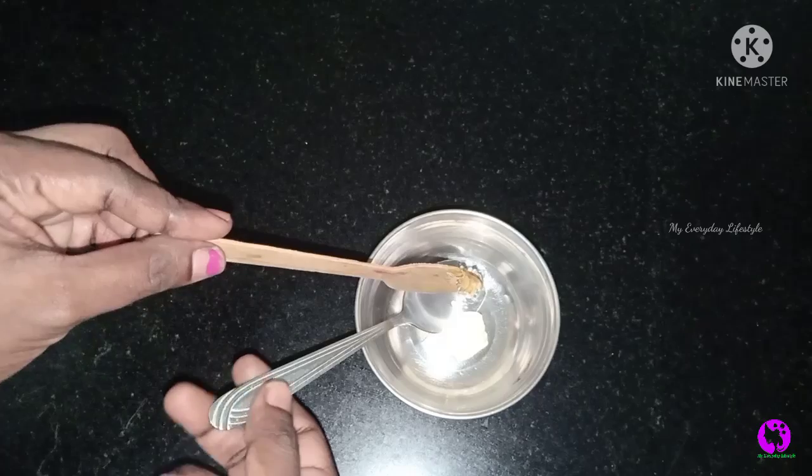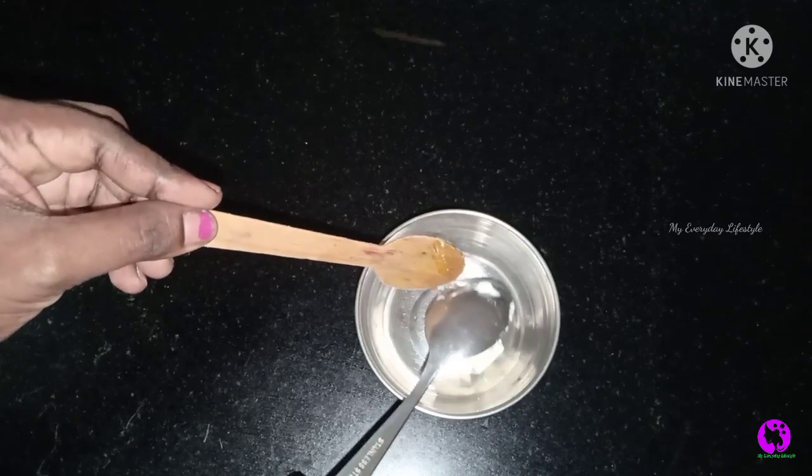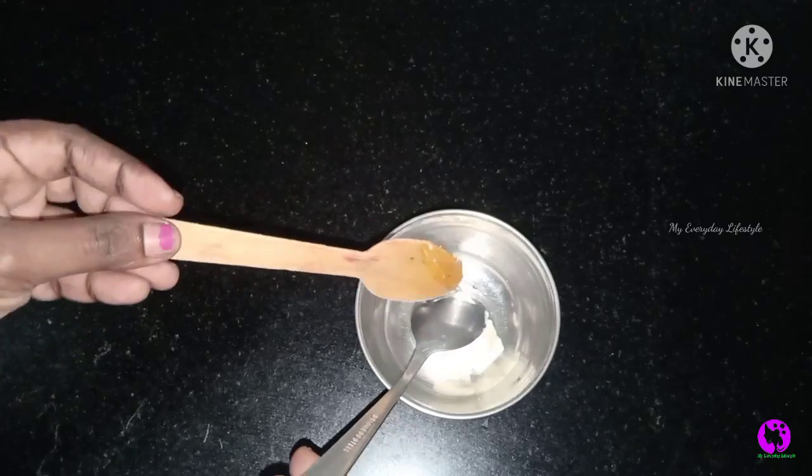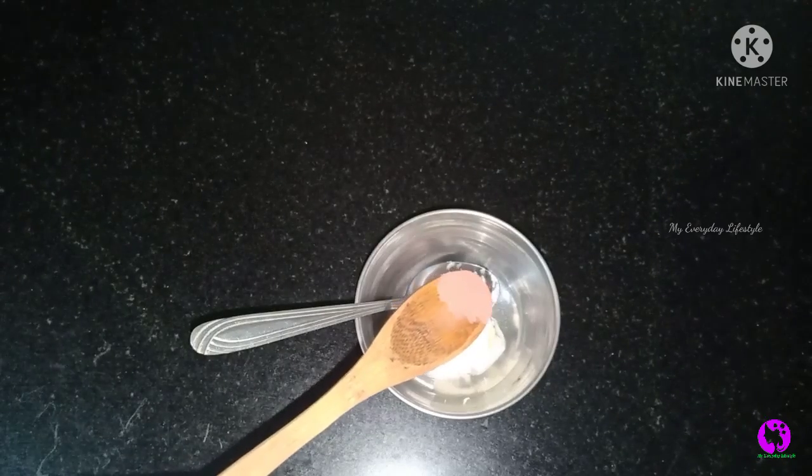We will add a small spoon of this pack. If you use this fresh aloe vera gel, we will use it. This is the creamy type of gel. So, we will add the gel — we are going to improve our skin.